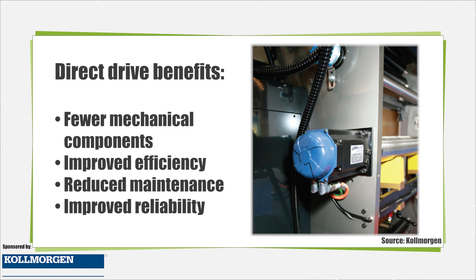By directly connecting the load to the motor itself, compliance is eliminated, which allows for quicker move and settle times and higher bandwidths, improving productivity.